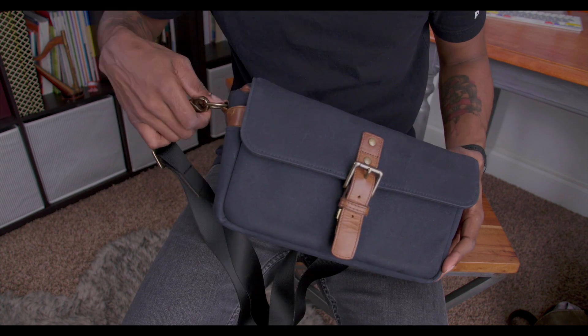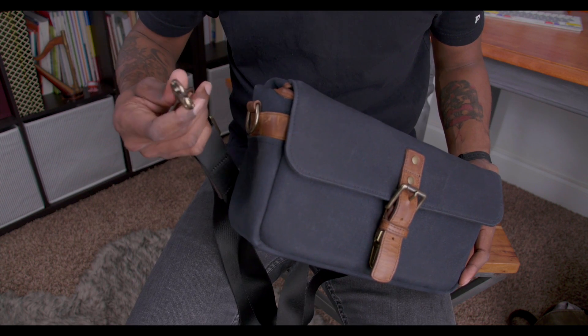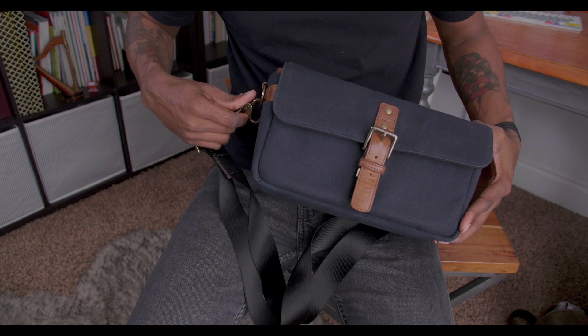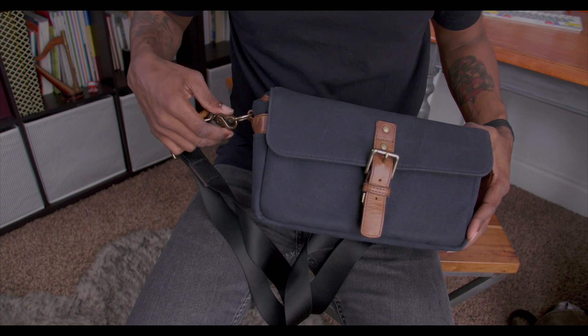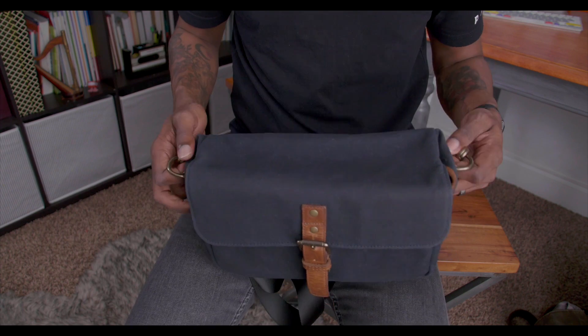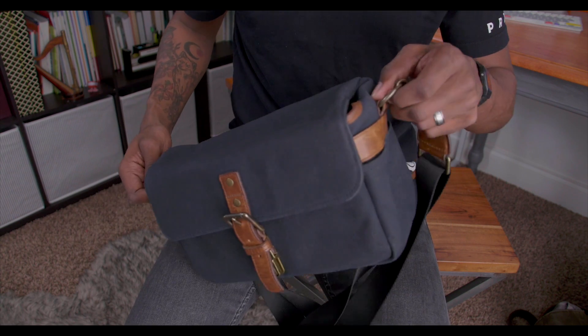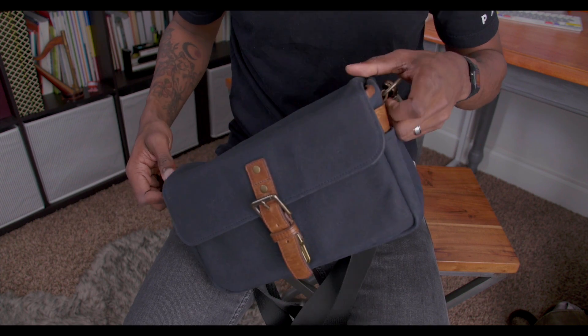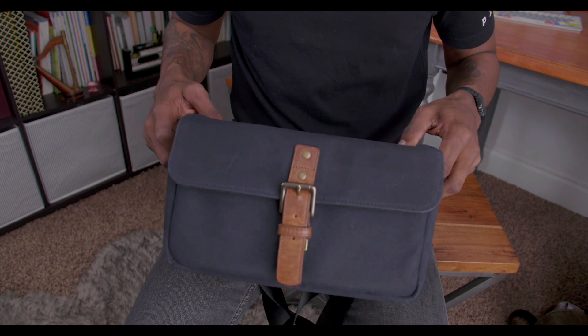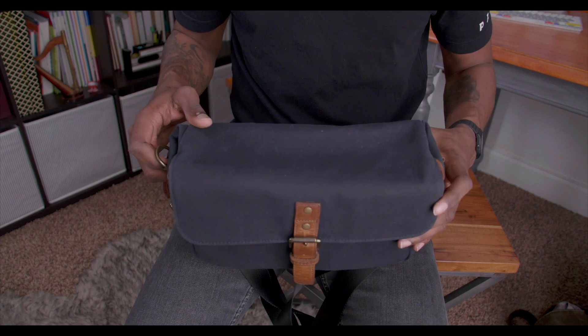This is real leather and these clamps are probably some of the best clamps I've had. I've been looking at different clamps and bags on Amazon, and most of the time you see reviews where the clamps are broken — these things just pop off and your camera drops and you're out of luck. Luckily with this one, you don't have to worry about that.